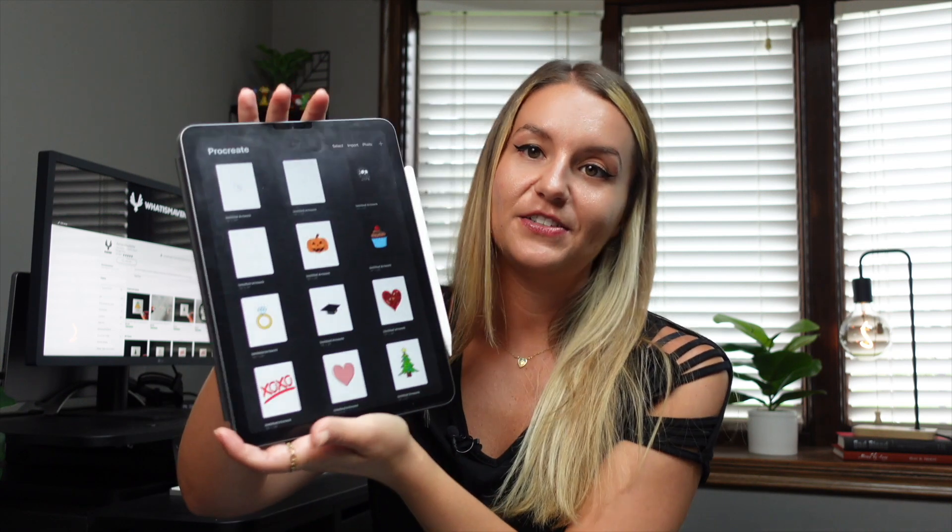That brings me to my next part, which is Procreate. Procreate, if you're not familiar with it — you've probably heard of it by now — it's literally an app where you can do digital illustration. You can have different brushes, different canvases, different sizes. You can import photos if you want to draw on them, which I had a lot of fun with. Procreate, honestly, it was such a game changer. It was literally the best $10 I've ever spent. I would have spent a hundred dollars on it, two hundred. It has provided so much value and helped me make thousands and thousands of dollars.